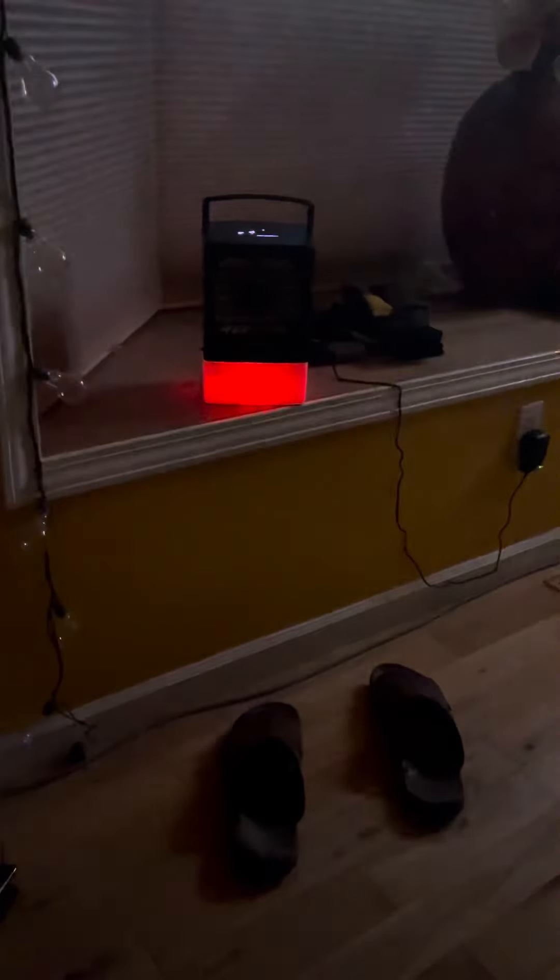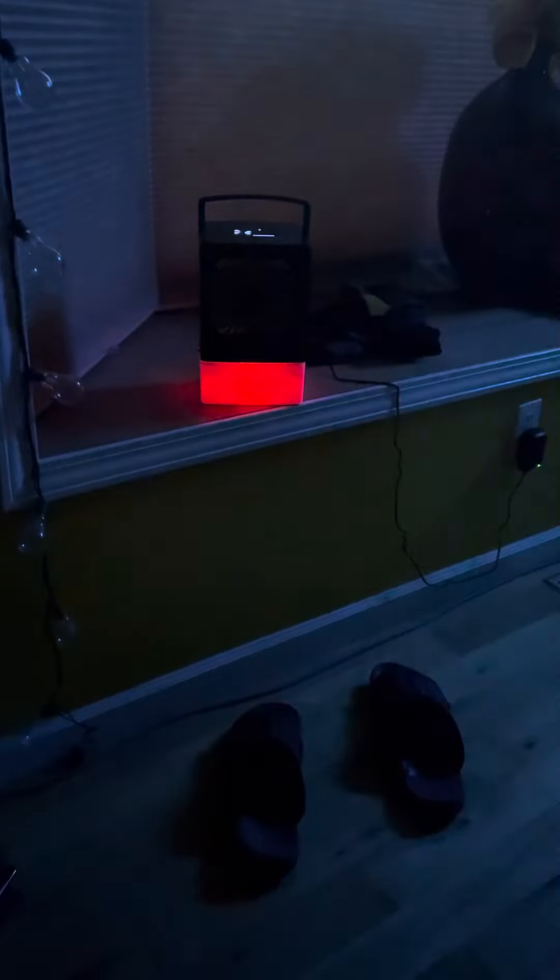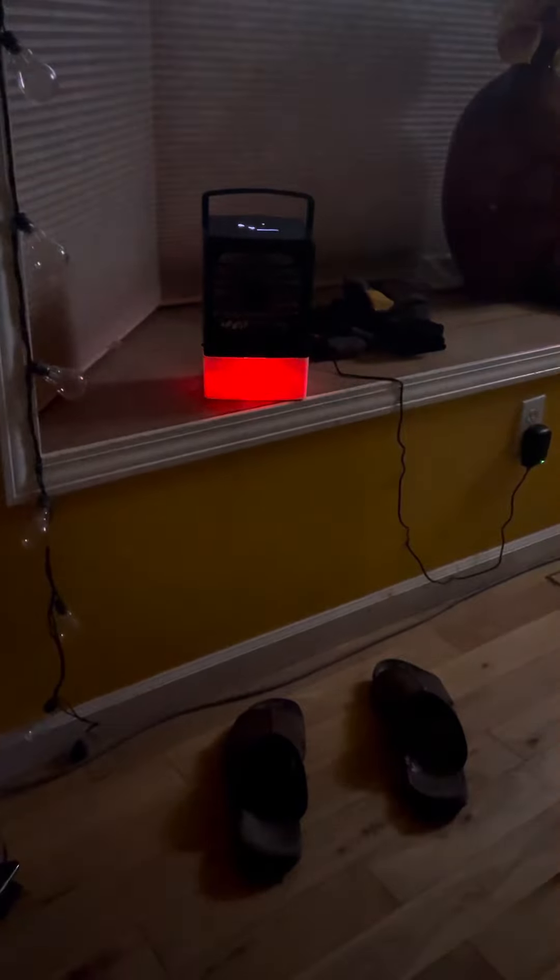Anyway, there you go. Hope you enjoyed this quick little video — told you I'd get back to you at night. I hope you have a wonderful night and, as always, an even better tomorrow. Squatch out.